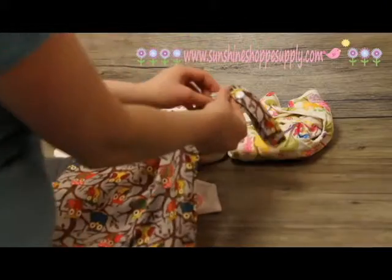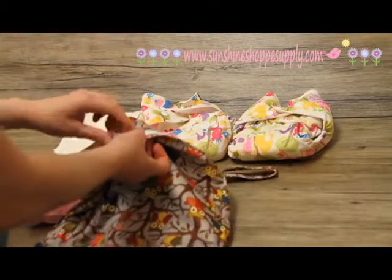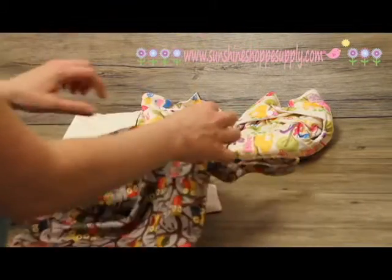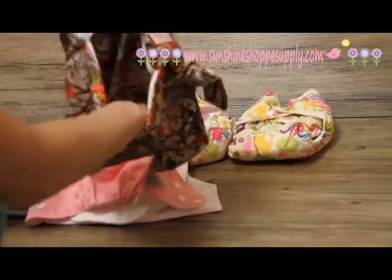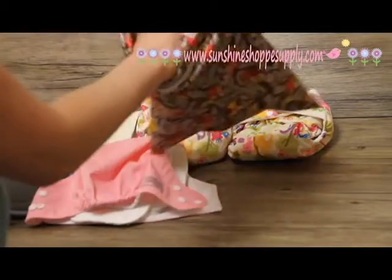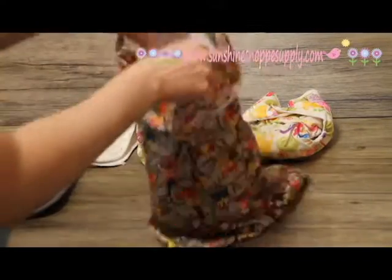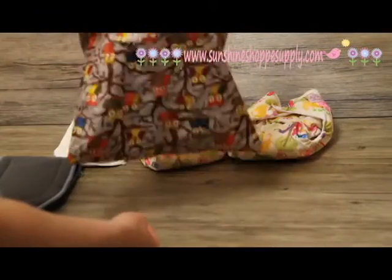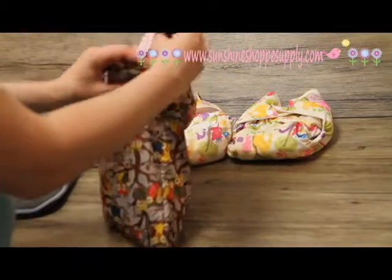The wet bags are made from the same waterproof fabric. They have a zipper and also an outside pocket. They come in lots of prints and varieties and are handy to throw in your diaper bag. There are two separate pockets on our wet bags. Once your diapers are used, toss them in the bag, zip it up, and throw it right back in your diaper bag — that keeps everything waterproof and prevents leaking onto anything else.